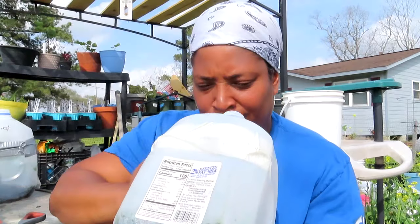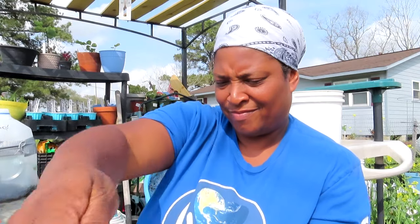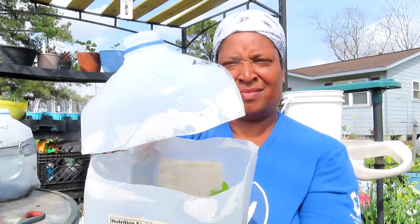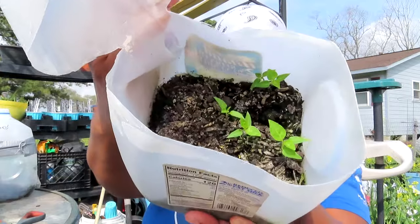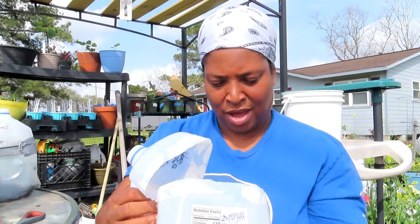Tabasco peppers — here we go! There we go, they're in there. We have five up.